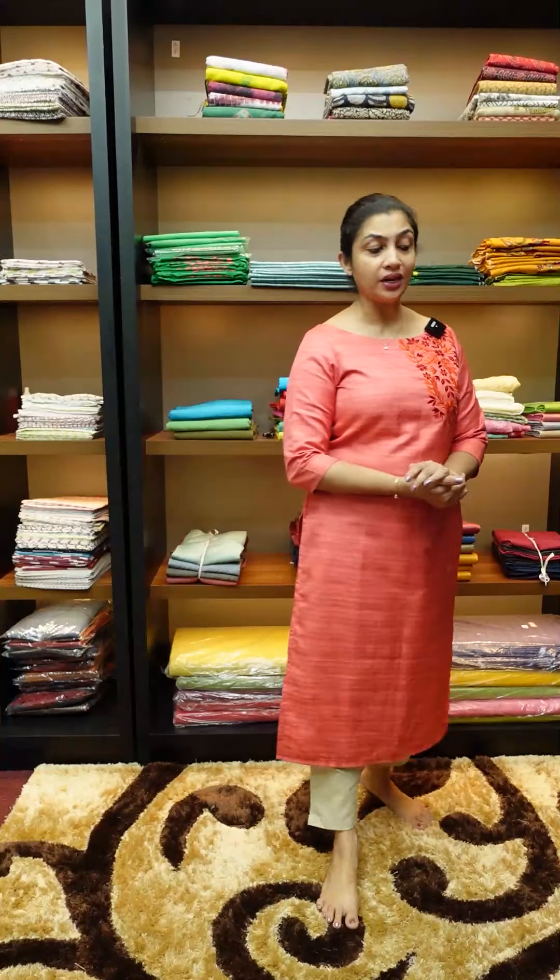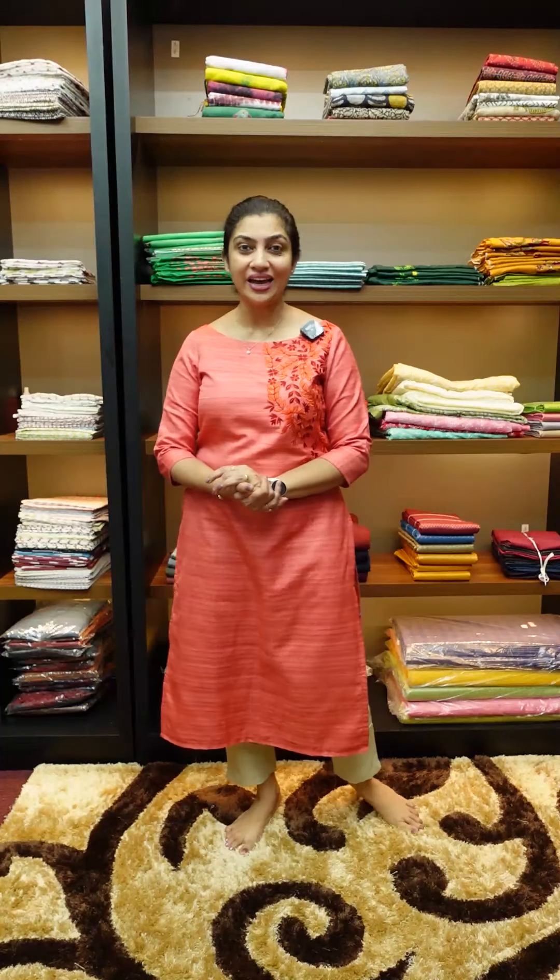Hi friends, in this video I'm going to talk about the cotton salva set. This printed item is the cotton salva set. This collection is a highlight.